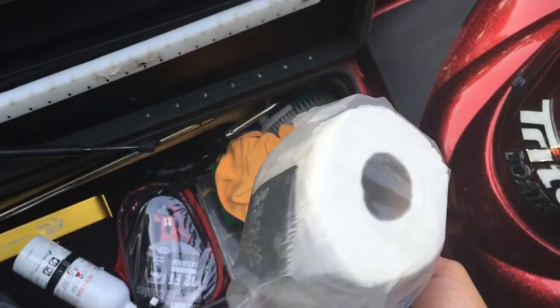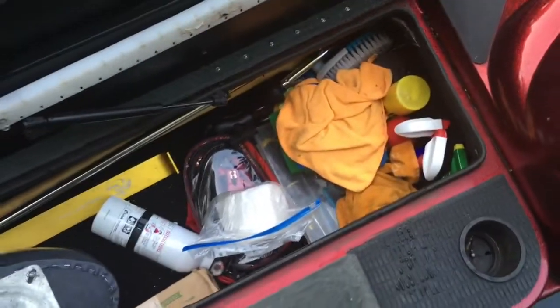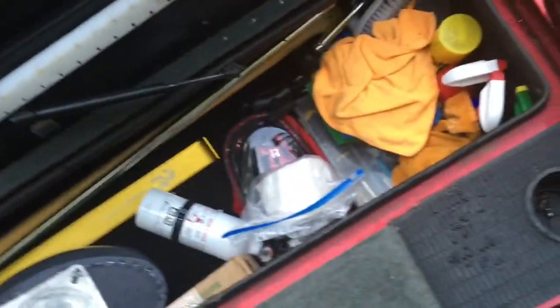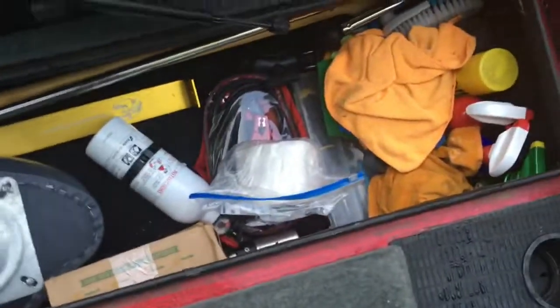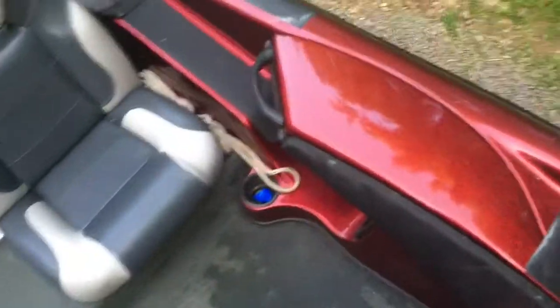Definitely keep some toilet paper in your boat and a dude wipe — if you don't have toilet paper in your boat, that is a sad mistake. I also keep my marker buoys there, sunscreen, and another rope for tying up to the dock.